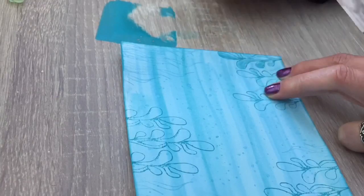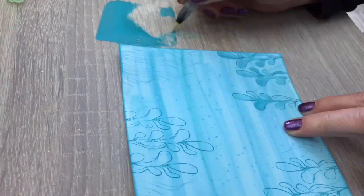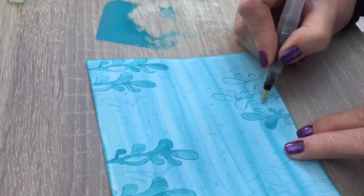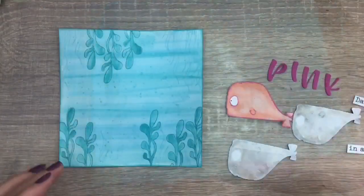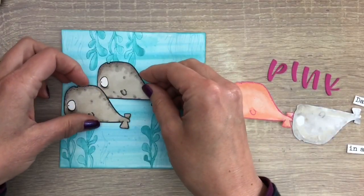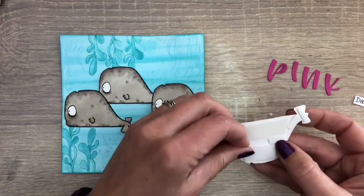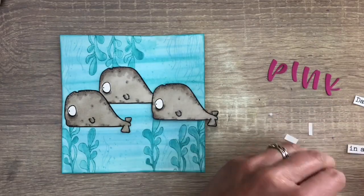I fill in the plants with the same ink I stamped with, using a water brush to add the ink. Now it's time to assemble the card. I add the grey whales — I already added some tape to the back. Then I add a pink, slightly orange whale in the front with foam tape on the back for extra dimension.